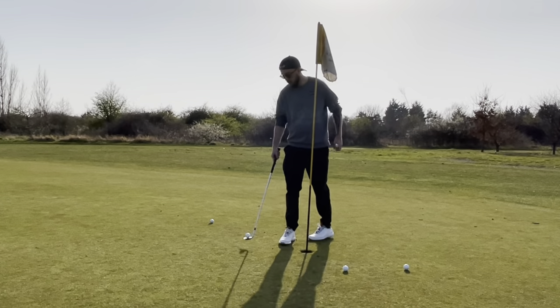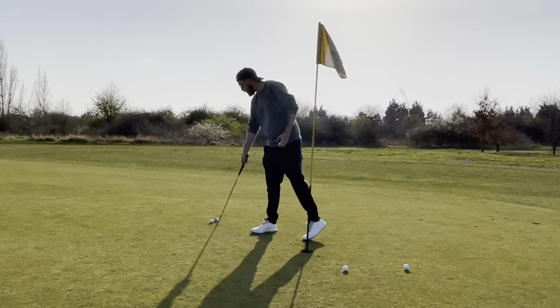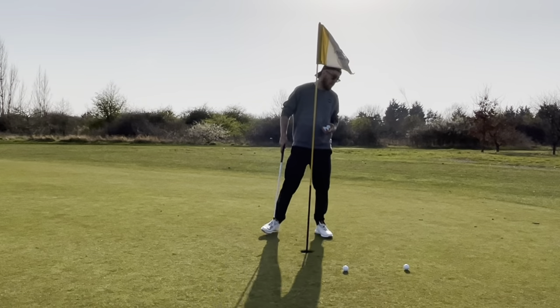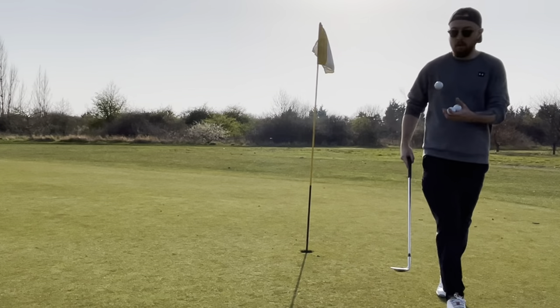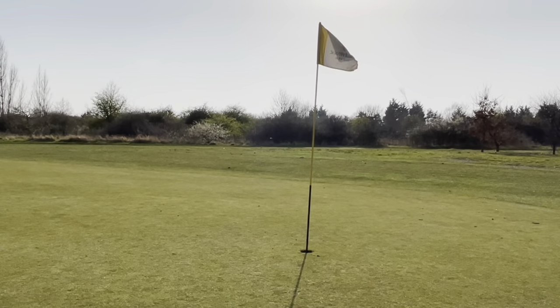So use that kind of structure. However long you can do your short game practice, divide it into those three areas and you're going to be doing pretty good. So get going at it.